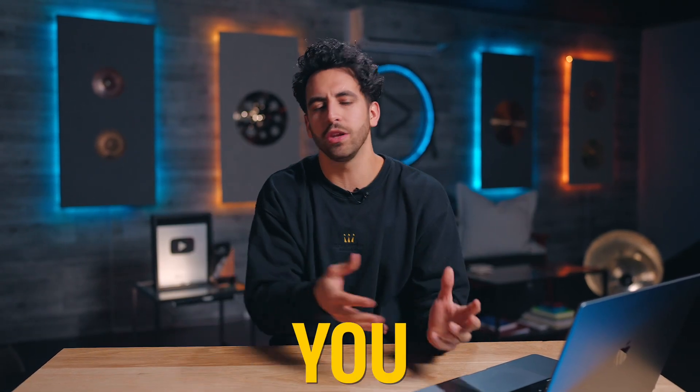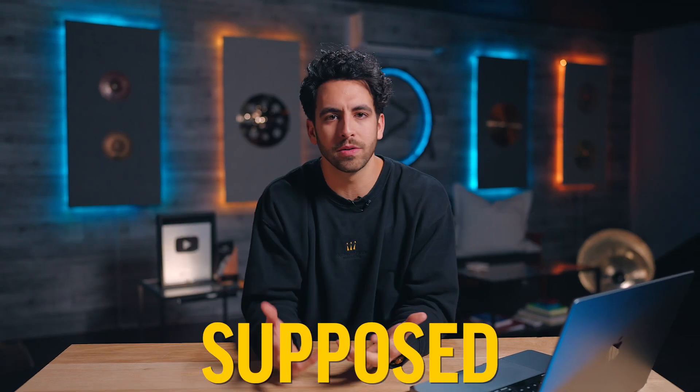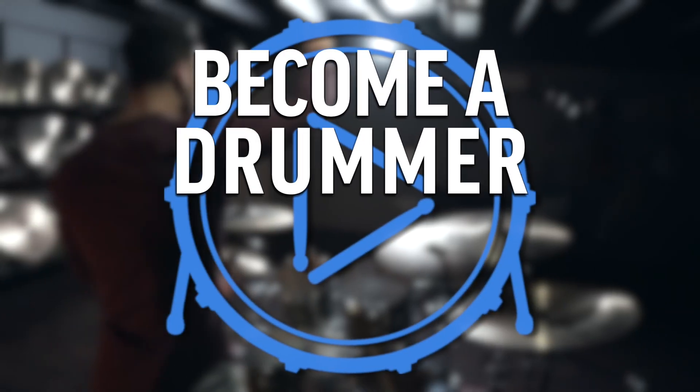The real key is being able to play a drum fill cleanly after a drum beat. But how can you do that, how can you work on these transitions, and when are you supposed to play these fills? This is actually lesson number two from my free course, 'Become a Drummer in Seven Days.'